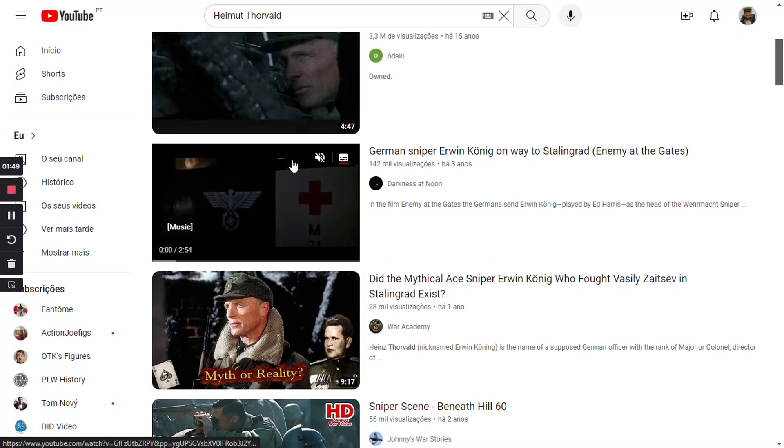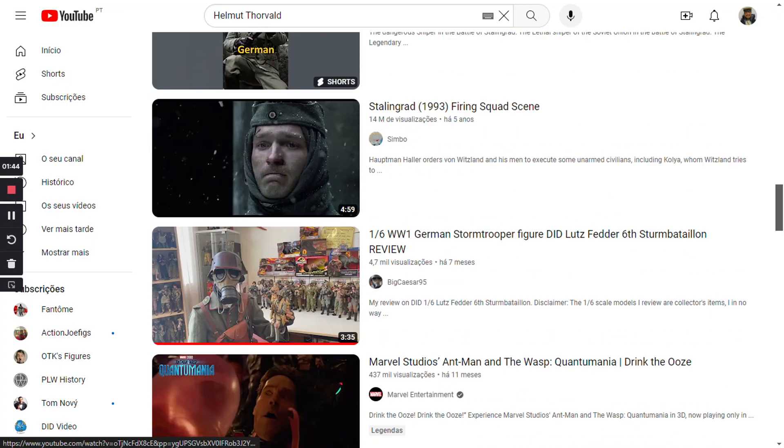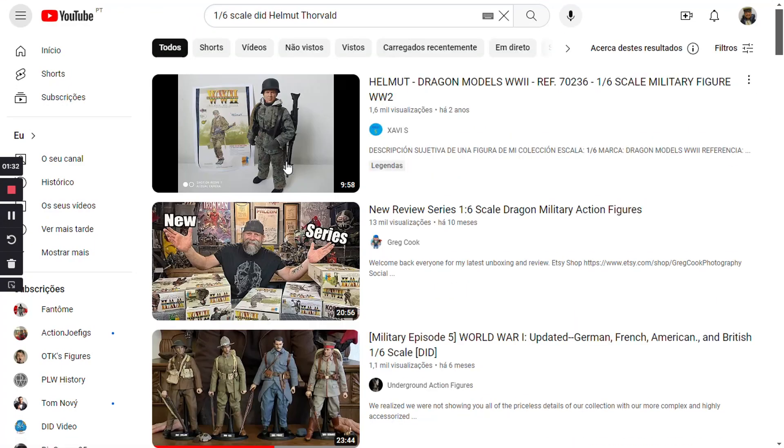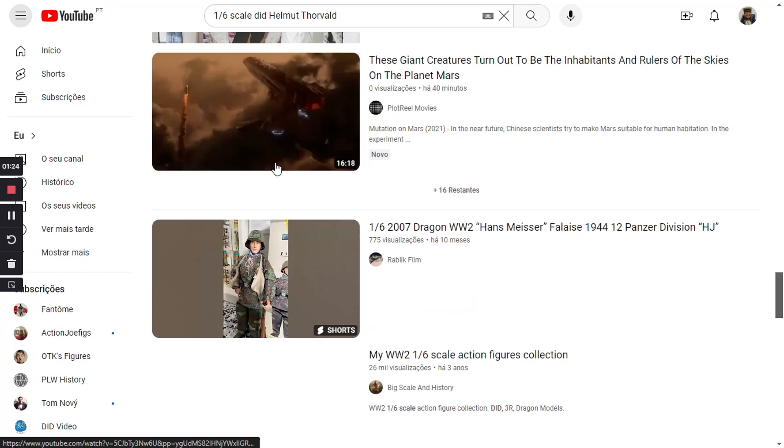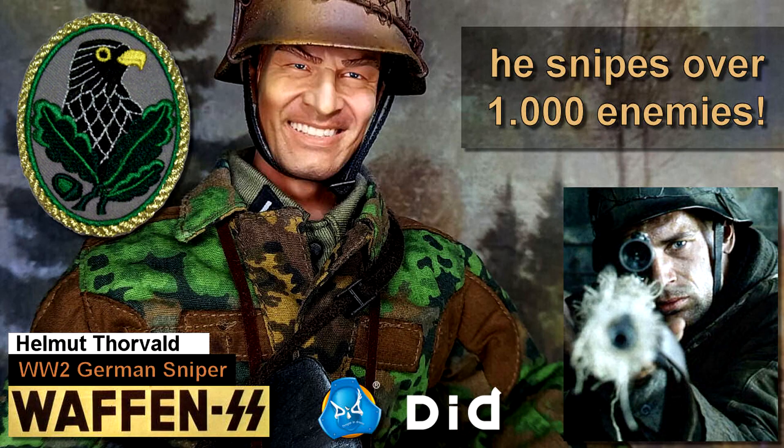Welcome to another video. I searched YouTube but didn't find any video about this figure, so I think this will be the first. This is Helmut Thorvald, a World War II German Waffen SS sniper.